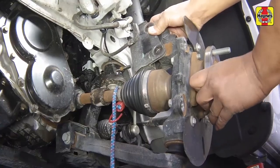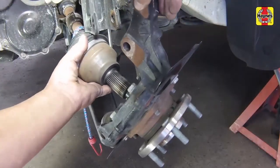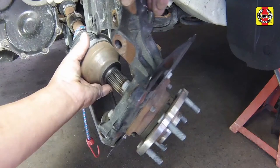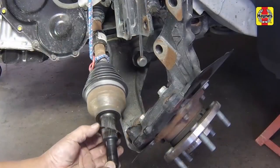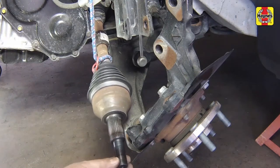Pull the steering knuckle outward and away from the strut, then pull the drive axle outer CV joint out of the steering knuckle. If necessary, tap the end of the outer CV joint with a soft-faced hammer while having the old nut loosely installed on the end to prevent thread damage. Make sure to remove the washer on the outer CV joint, and if the new drive axle does not have one supplied, reuse it for installation.